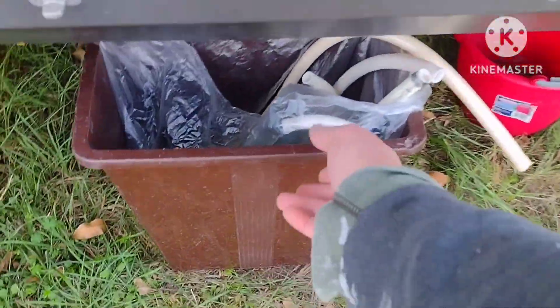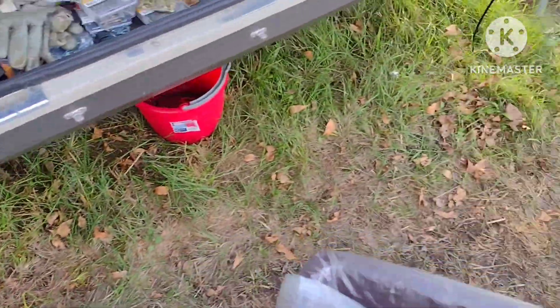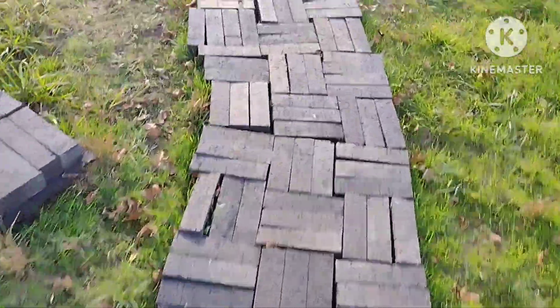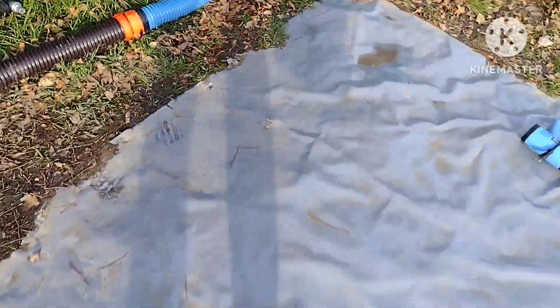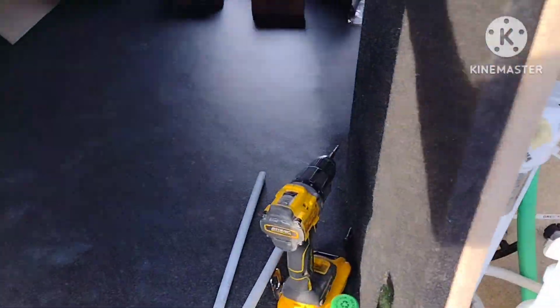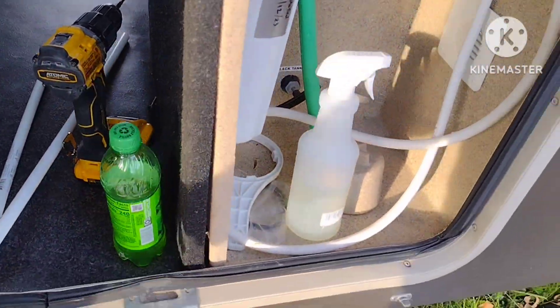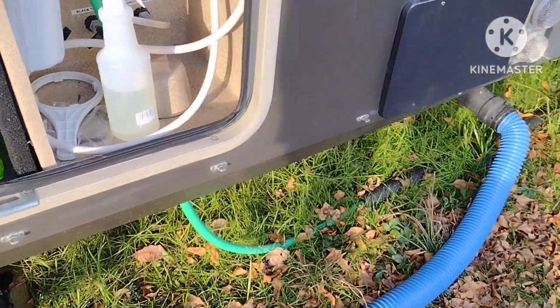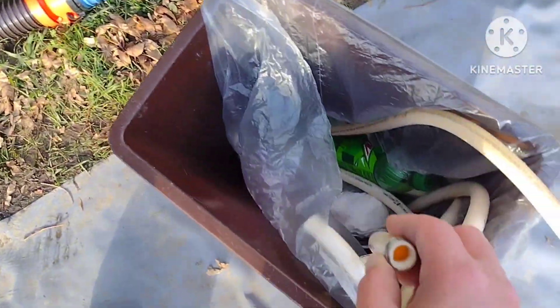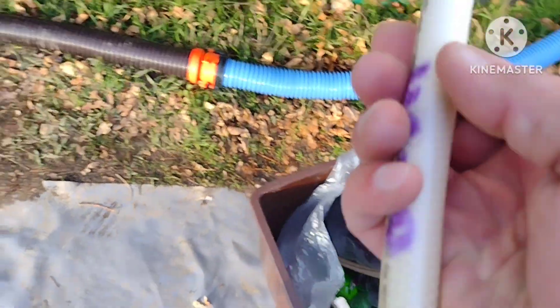PEX is a good product, but the issue is they've also got some braided hose — half-inch braided nylon hose — and they've used the PEX clamp fittings on the nylon hose. You just can't do that, because the fittings for PEX are made for PEX, and when you use them on this nylon braided hose it's no good.